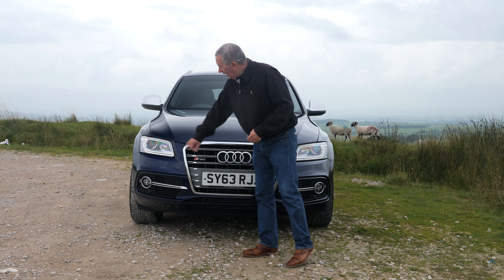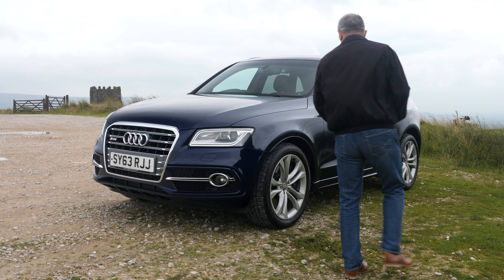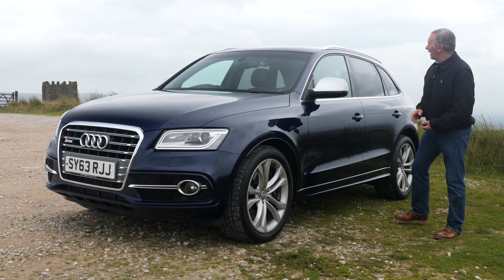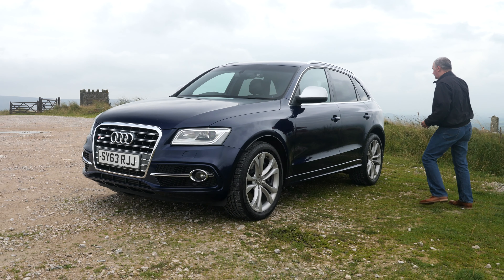This is a 3 litre biTDI Tiptronic Quattro, 2013 on a 63 plate, has done 66,315 miles but I'm using this at the moment so it will have done more. Fuel economy: urban 37.2 mpg, extra urban 44.1 mpg, combined 41.5 mpg. It has a 0-60 time of 5.1 seconds, a top speed of 155 mph out of a 309 brake horsepower six-cylinder 24 valve engine. It's got the power of a petrol but the fuel economy and longevity of a diesel.